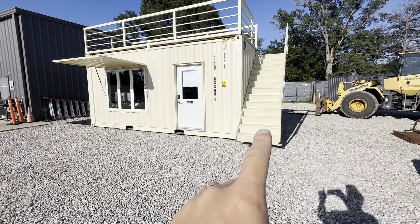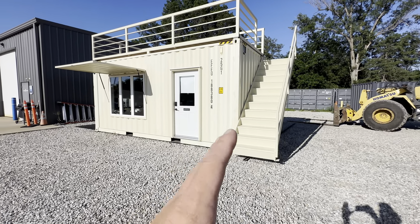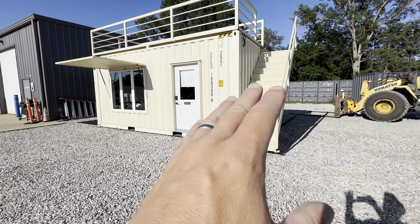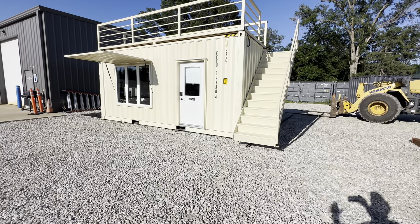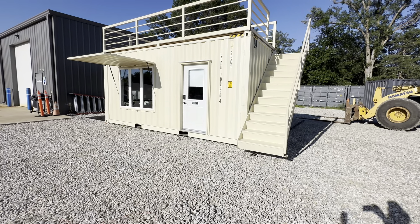These are some prefab stairs that we welded on. We can build staircases, or sometimes you can get staircases like these — they're not as steep, not a ship step, and they stick off a bit and things get a little weird, but you can save a lot of labor and money going with a prefab set. You just slap them on.